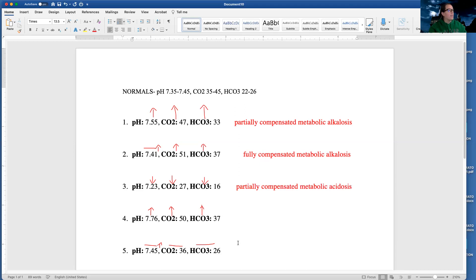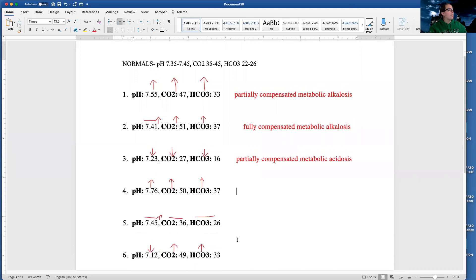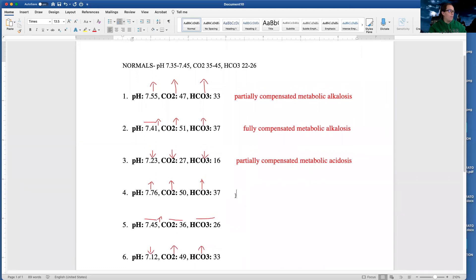Hopefully this is starting to click. Some of these are going to be the same — after doing the arrows I can tell. We have a high pH, so we have alkalosis. I'm going the same direction as my CO2 and the same direction as my bicarb, so I'm in a state of metabolic dysfunction. And then once again, my lungs are trying to help, so I am partially compensated.